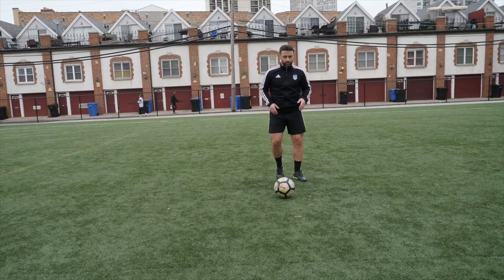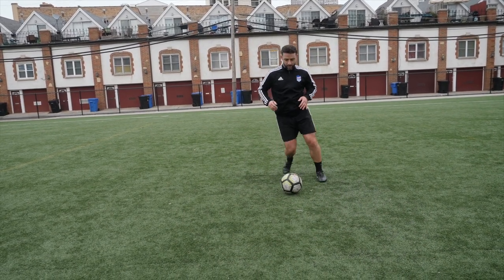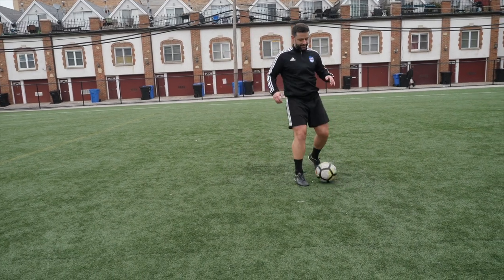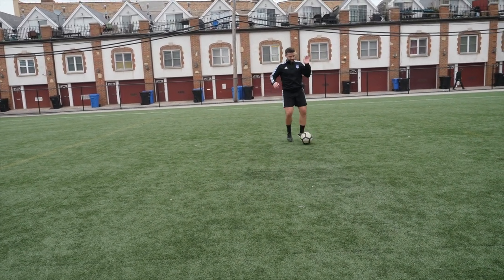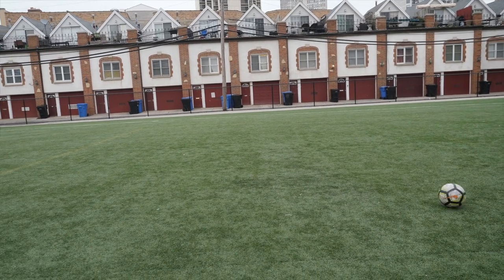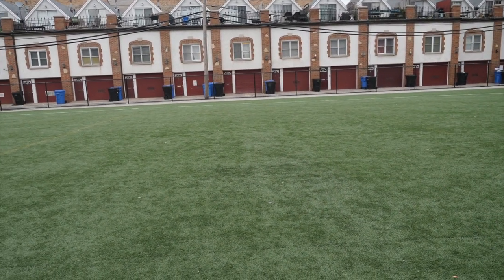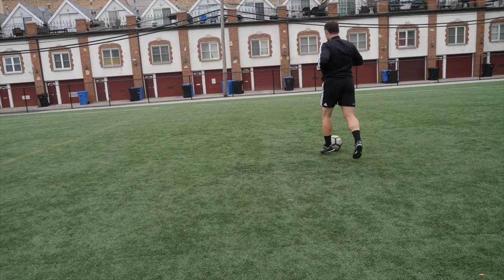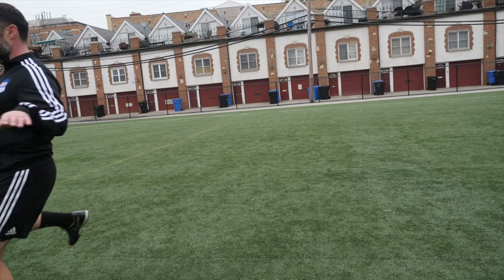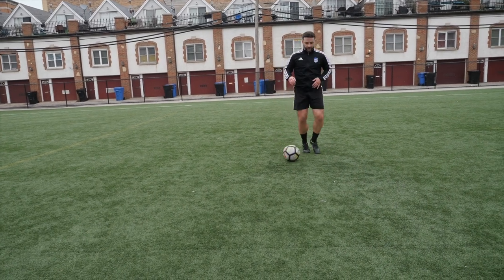We can do the same thing of course with the right, going to the left. Right, go to the left — fake and then take. So here in the game it should look something like this: dribble the ball, this is the defender, fake and then take to the side. One more time — dribble the ball, fake and then take to the side. We're going to do the same thing with the left foot. To the left, then you go to the right. Right and then go to the left. Left foot — fake and then you take to the right.